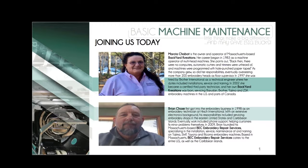Today we're excited to have two technicians speaking about maintaining your embroidery machine. Brian Chase got into the embroidery business in 1998 as a tech at Hirsch International. In 2009 he founded BEC Embroidery Repair Services, specializing in installation, service, and maintenance of Tajima, SWF, Toyota, and Ricoma machines. Marsha Shabbat began her career in 1983 as a multi-head machine operator. In 1997 she joined Brother as a technical engineer. In 2002 she became a certified third-party tech and founded her own Backyard Creations, servicing Barudan, Brother, Tajima, and ZSK machines.